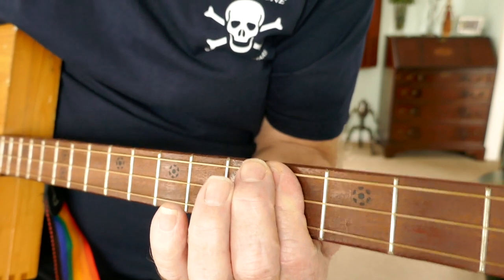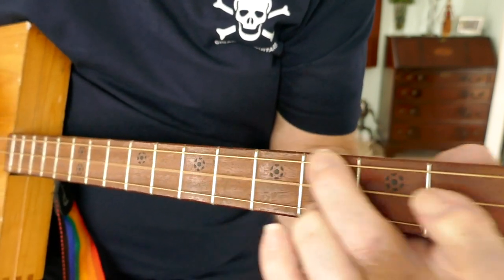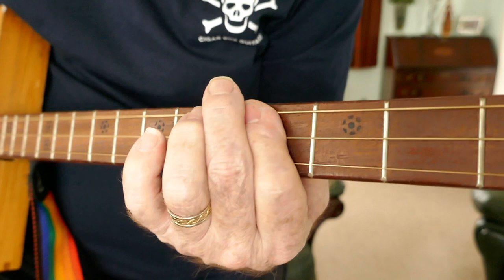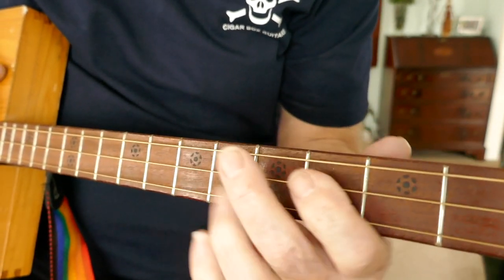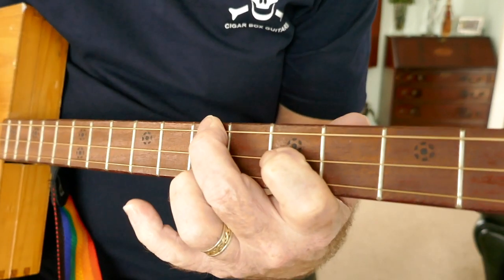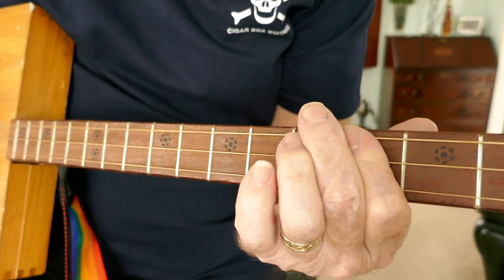Up and down strokes. We'll do it up and down strokes. What we do is go through it once and then come to the last line - we go through it once and then come to the last line of the chorus. And then you're back to the chord of the verse.